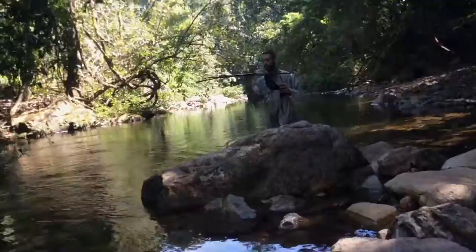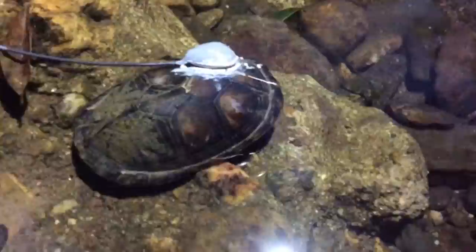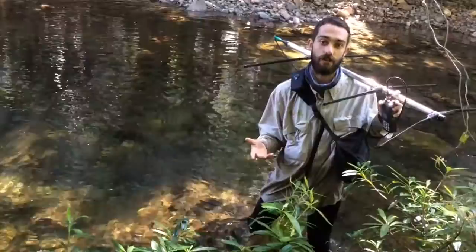When we're doing radio telemetry, often we don't actually see the turtles, and that's because they're nocturnal, which means they're active throughout the night. During the day they actually like to bury themselves in the leaf litter and hide away from their predators, and then they'll come out at night to feed and forage.